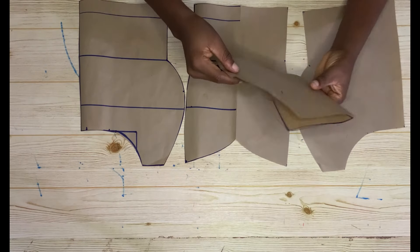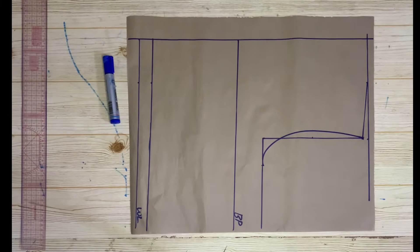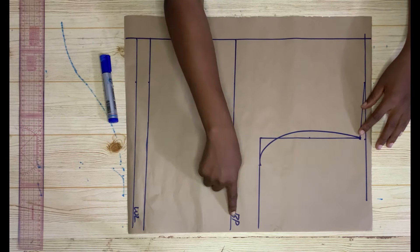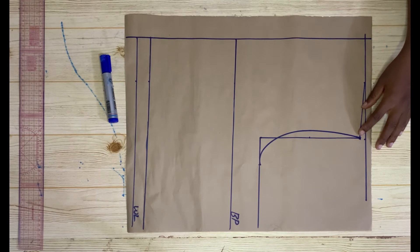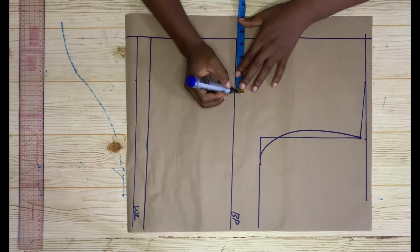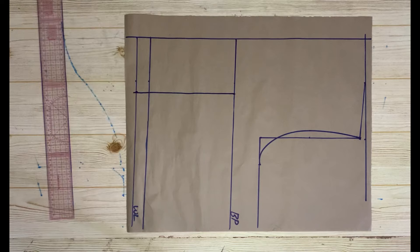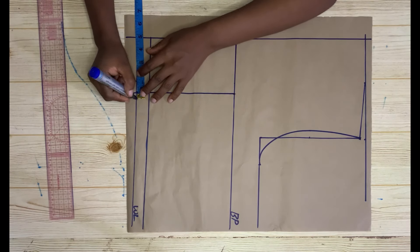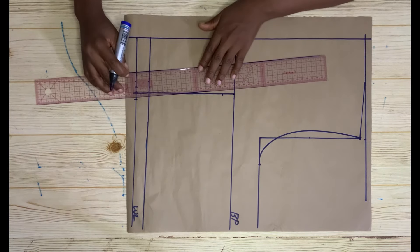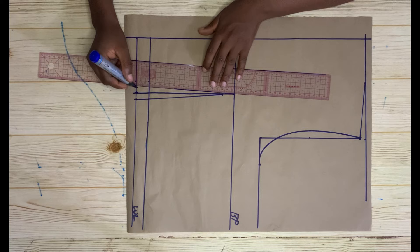Place the front pieces aside and go ahead to cut the back. For the back, I've already drafted the basic bodice — I have the shoulder line, the armhole, the bust point, the waistline, and the zipper allowance. Come to the bust point, take your nipple-to-nipple measurement divided by two plus half an inch, take the same on the waistline, and connect. Then take half an inch on both sides, come down by one inch, and connect.